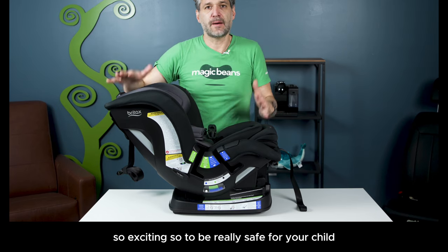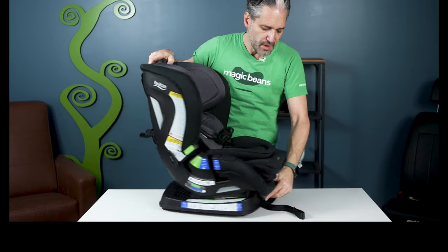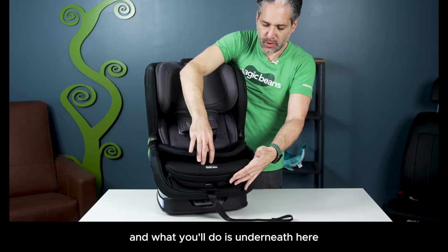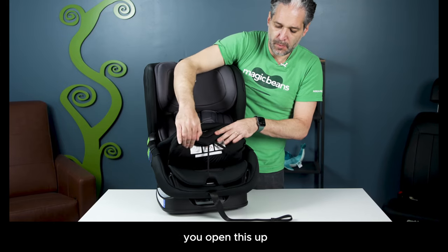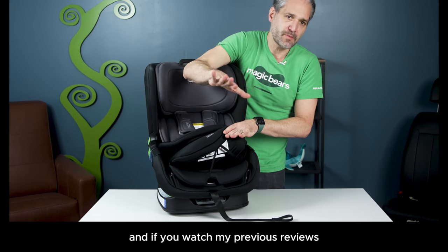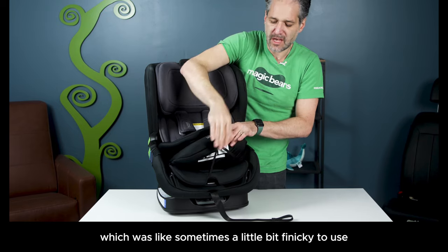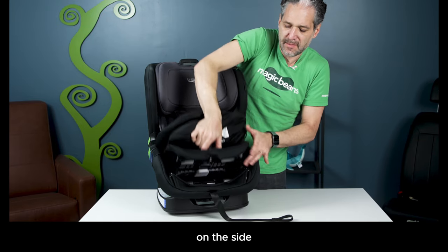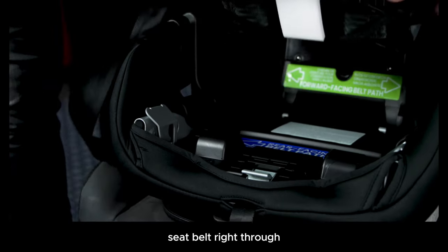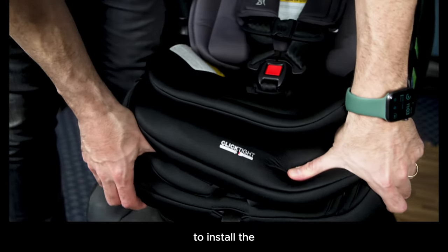It's so so exciting. It's gonna be really safe for your child. It has click-tight technology, which means you can install it easily with a seat belt. Underneath here you open this up — they also changed the click-tight in the convertibles. There used to be a little dial which was sometimes a little bit finicky to use. But now all you have to do is push these two buttons on the side, lift this up, and then floss and link your seat belt right through. Push it down and that's a lock-off. It's locked and it's installed — really easy.